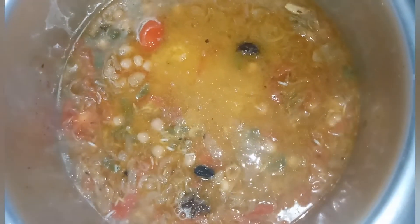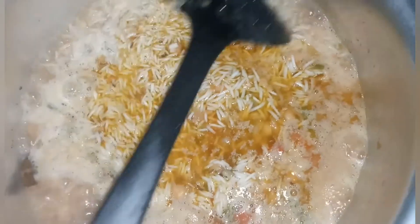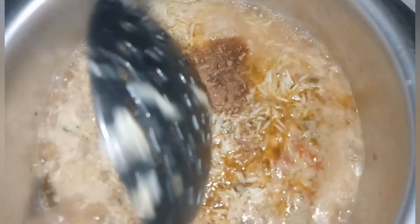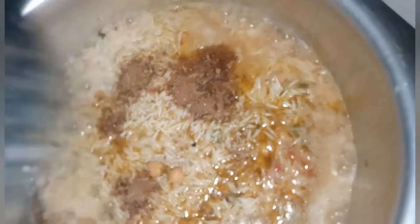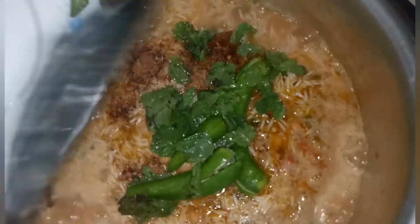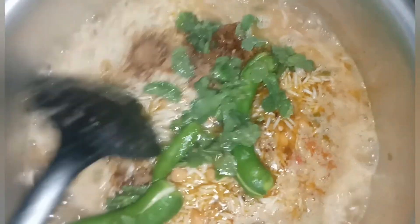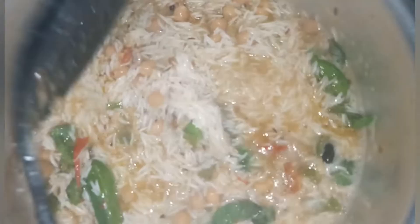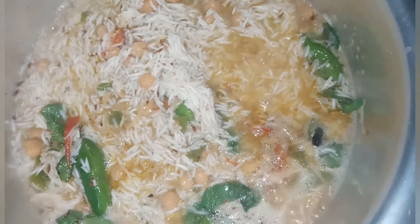Now I have boiled this and I will fill it with a boil. I will add 1 tablespoon of salt and 1 teaspoon of salt. Then I will add the salt and stir it with a low flame. Now I am going to put it on the flame and let it cook.